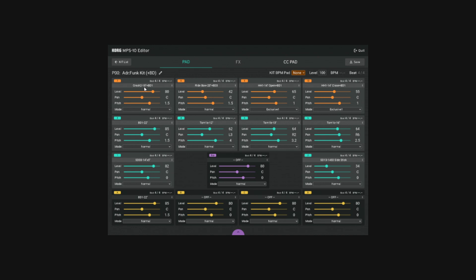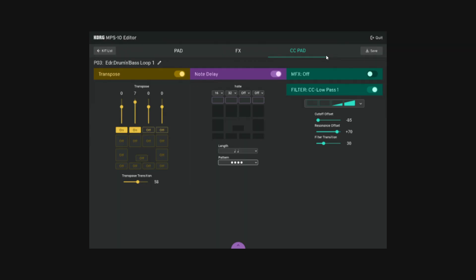There are some interesting details: across the top, pads are labelled things like crash 18 inch plus BD1, ride bow 20 plus BD3, so it seems cymbals are paired with bass drums — handy when drumming with just hands — but it's unclear whether those are baked-in pairs or whether you can pair instruments yourself. There's also an image showing CC pad configurations with options like transposition, note delay, multi-effects on/off, and a low-pass filter, where you can seemingly control whether the effect spans all four top pads or just a subset.